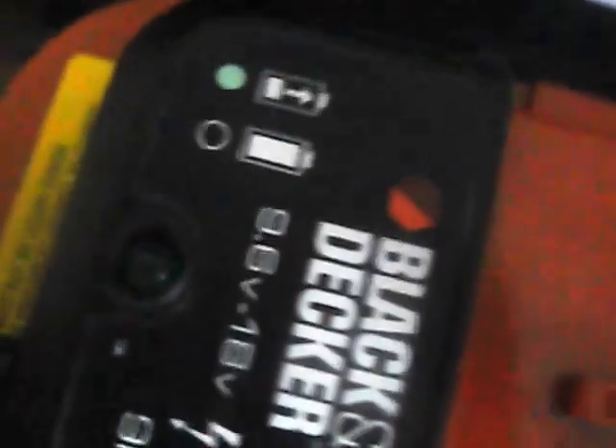Hi everyone, it's me. It's like 12:30 Tuesday afternoon. For some unknown reason — I don't know if you guys can see it — but I've been charging this one, this battery. That one works.